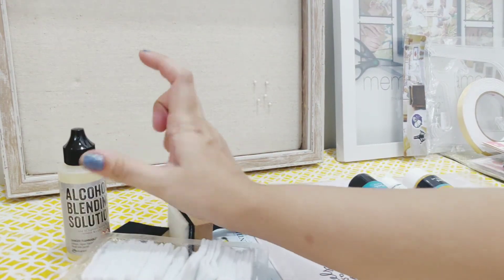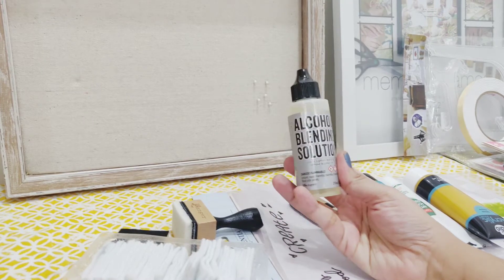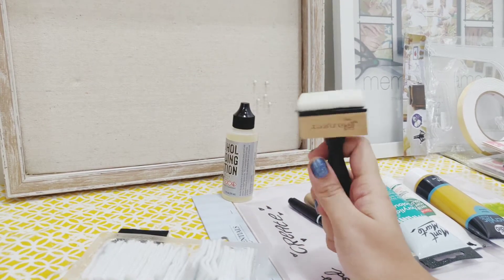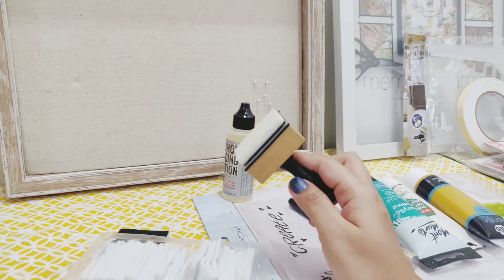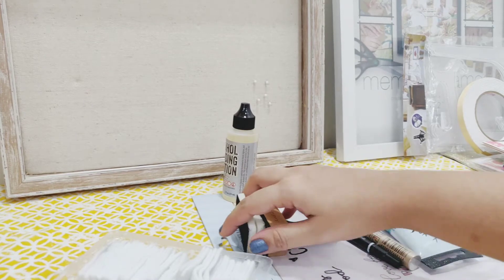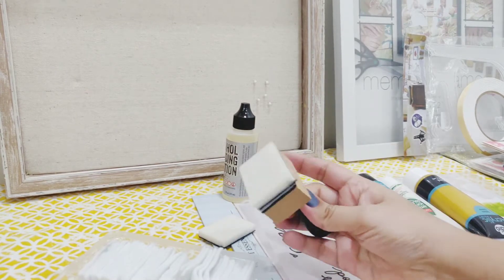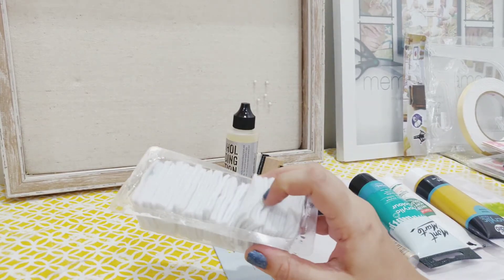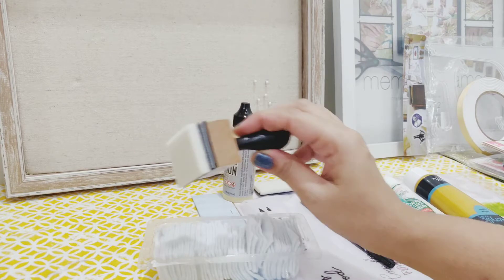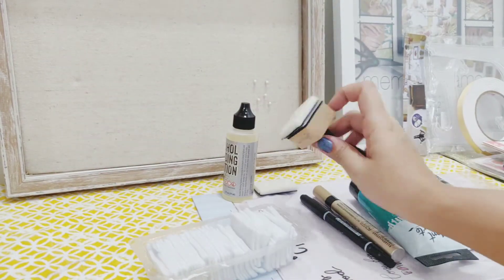This is alcohol blending solution. I have never used this but I do have some alcohol inks from their shop and I think this will come in handy while using them. I want to buy the Yupo paper — I have used alcohol inks on clear transparent sticker paper and it worked quite well, but I want to try the paper actually made for alcohol inks. This is a blender for inks. These are just extra felt patches — not for this one I guess, but I could probably use them with this since it has a velcro here.